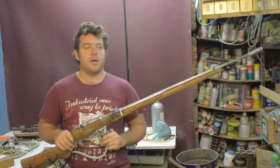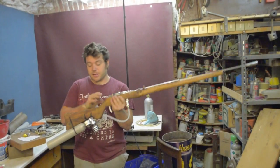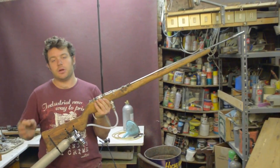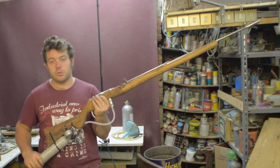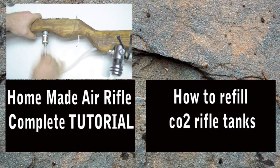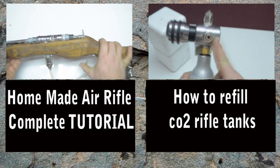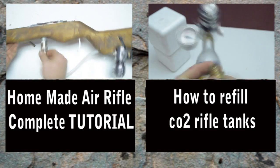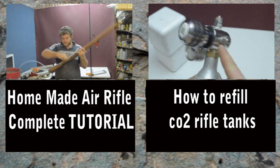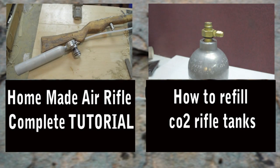Check also my other videos where I show you how to build the air rifle and all my DIY tutorials. I'm sorry for the bad English — it's not my first language, I'm Italian. Enjoy the tutorial and let me know if you understand it, if you like it, if you want more videos like this on air guns. See you next week with another video.